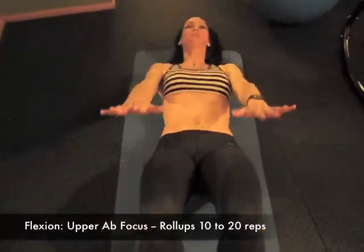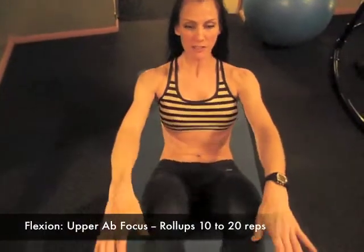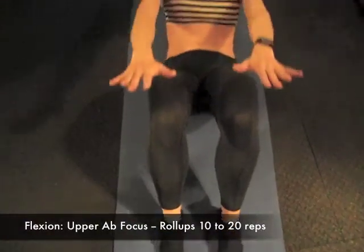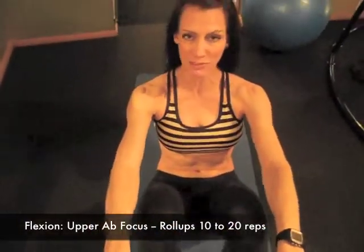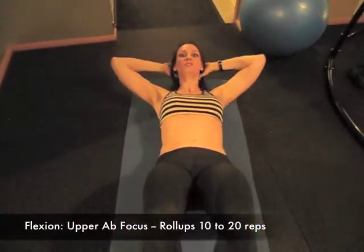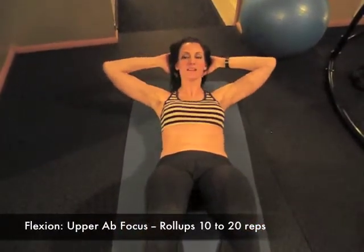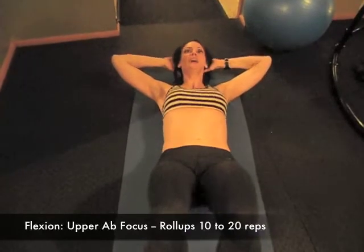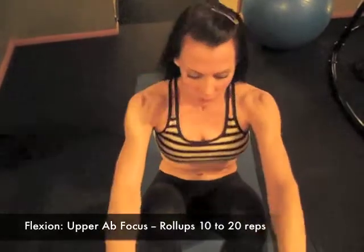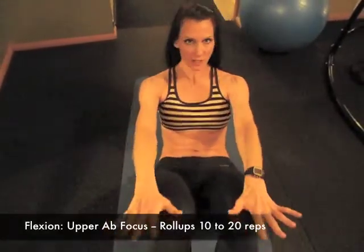These are called roll-ups: exhale up, keeping everything in alignment, and inhale down. These might be really hard for you at first. If they're too hard, you can just do a crunch — exhale up and inhale — and work toward those roll-ups. Always use modifications if you can't quite get there.